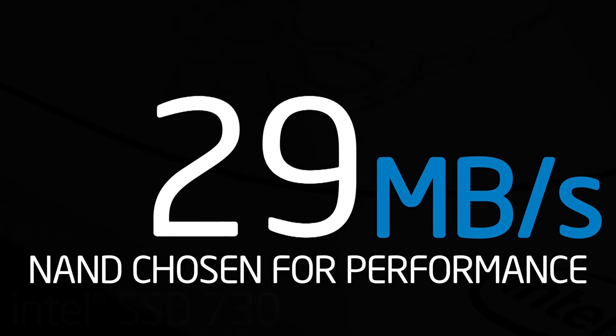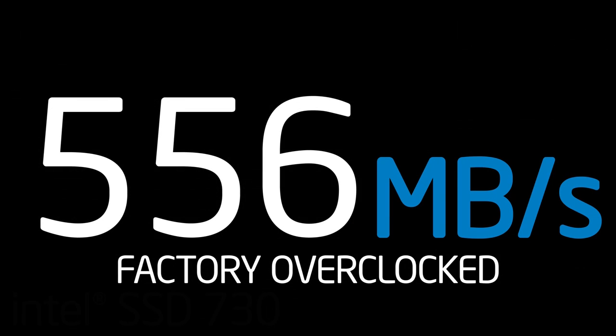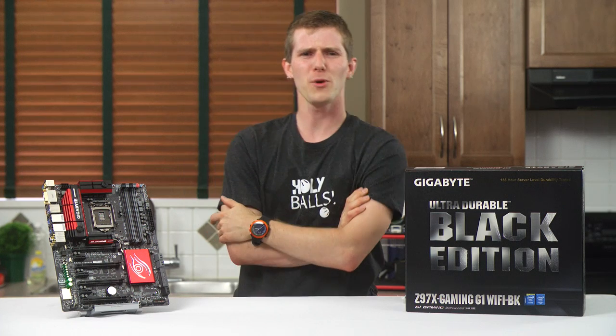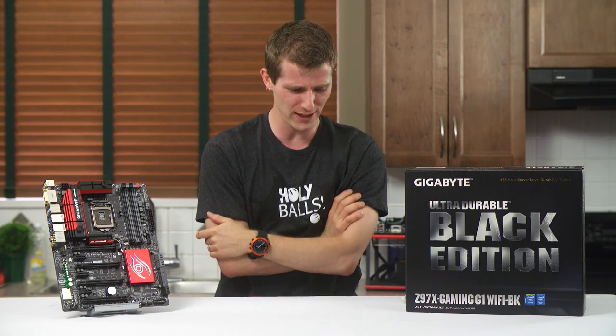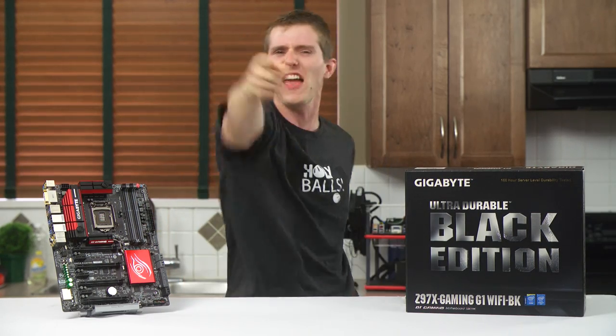With its factory tuning and data-centered DNA, an Intel 730 series SSD is an amazing choice for gamers and performance enthusiasts. All right, so apparently I wasn't tall enough during the intro and Brandon gave me another Apple box to stand on. Thanks for that, Brandon.